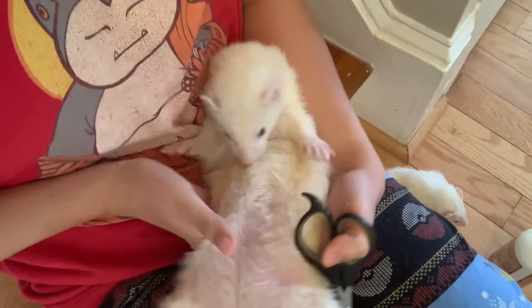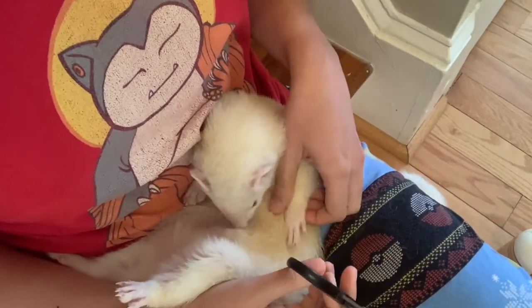Stop! They keep trying to crawl into my pants, which is why I'm yelling at them.